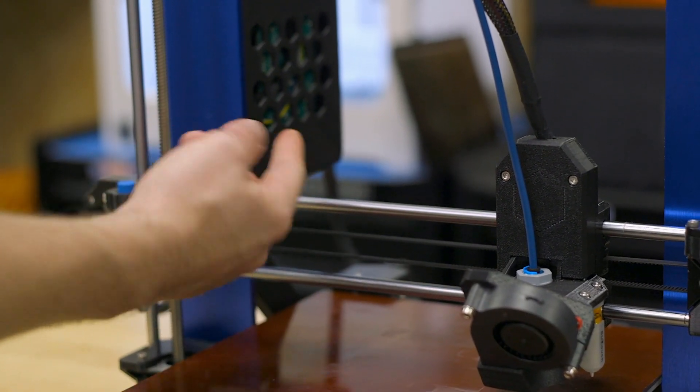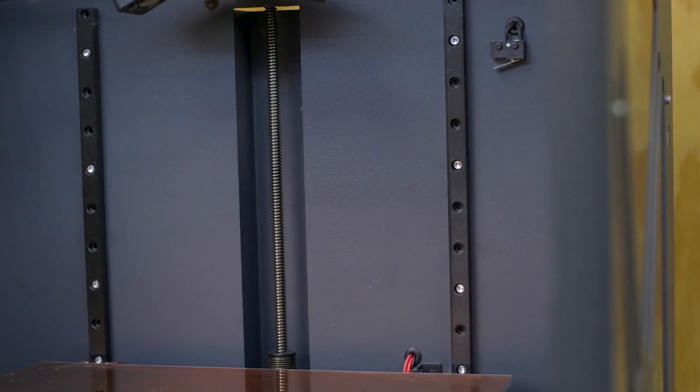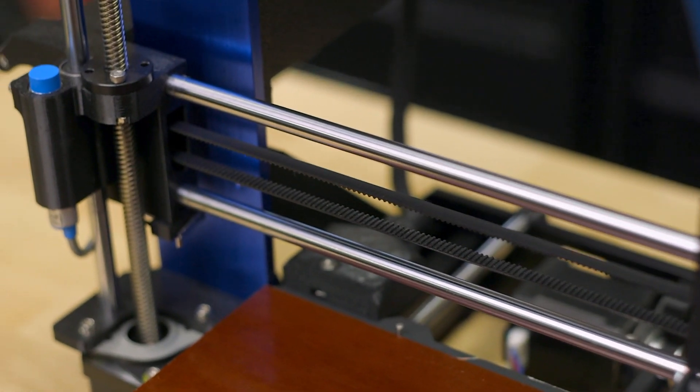Over time, the lubricants used to keep your 3D printer running smoothly will dry up or be pushed out of the bearings by regular motion and use. You should only add more lubricant if you find your 3D printer's rods are a little dry after several hundred hours of 3D printing. Everyone recommends something a little different, especially depending on the type of motion system used. Linear rails like those on a CraftBot XL's axes have different requirements than the linear rods used on most other printers.